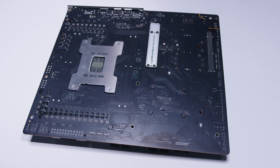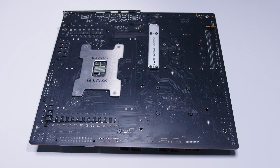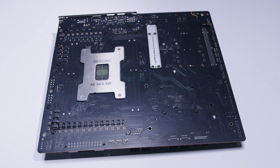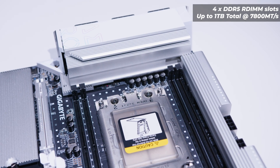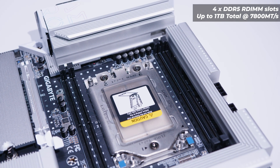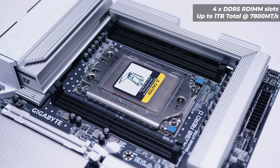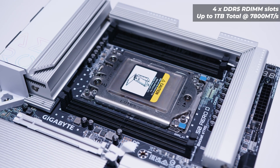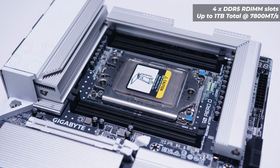If we flip the TRX50 Aero D over and take a look at the back side, you can see there's not a lot going on back here, but you can see the support for the top M.2 slot and the socket support. For RAM, this is where it gets interesting — it has four DDR5 RDIMM slots, which means it needs registered ECC memory. It supports up to a total of one terabyte of RAM at 7,800 megatransfers, and each individual module will max out at 256 gigs.